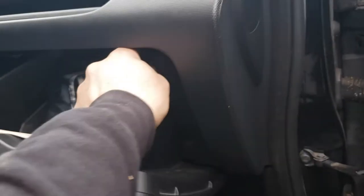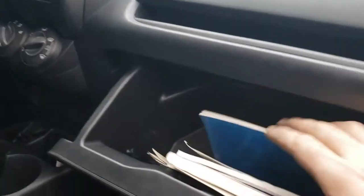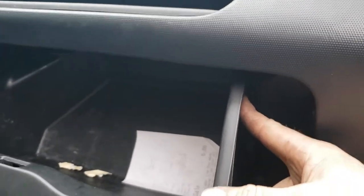Most of the time these cabin filters are behind the glove compartment, and I don't think this will be any different. To get the glove compartment down, go ahead and clean out all the stuff from it first. Then right here on the side, just push that in, and do the same on this side.